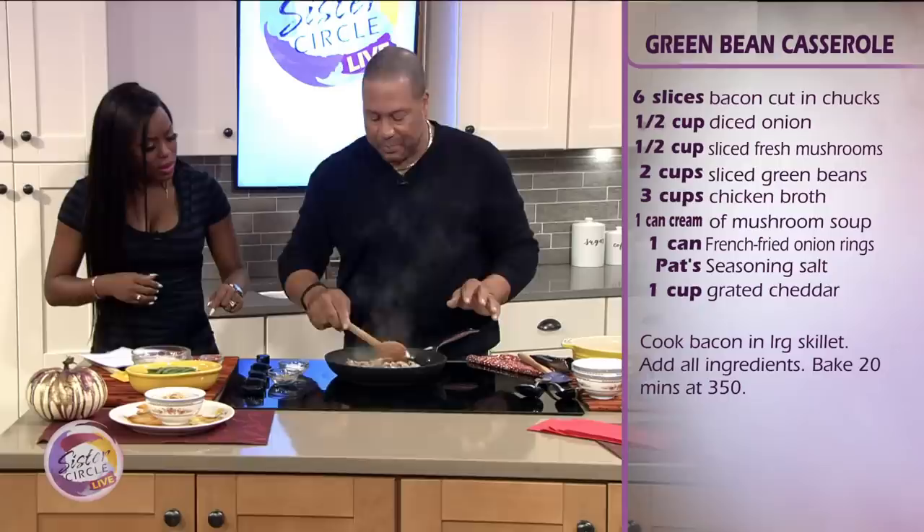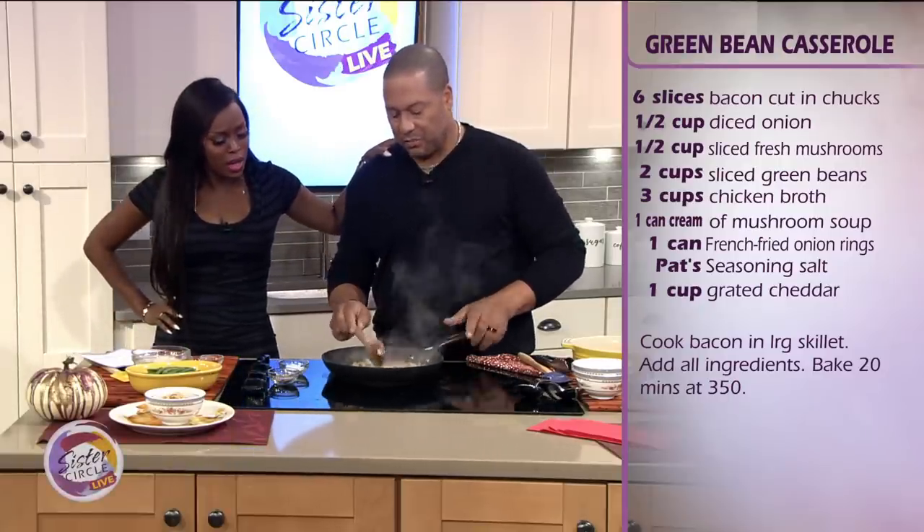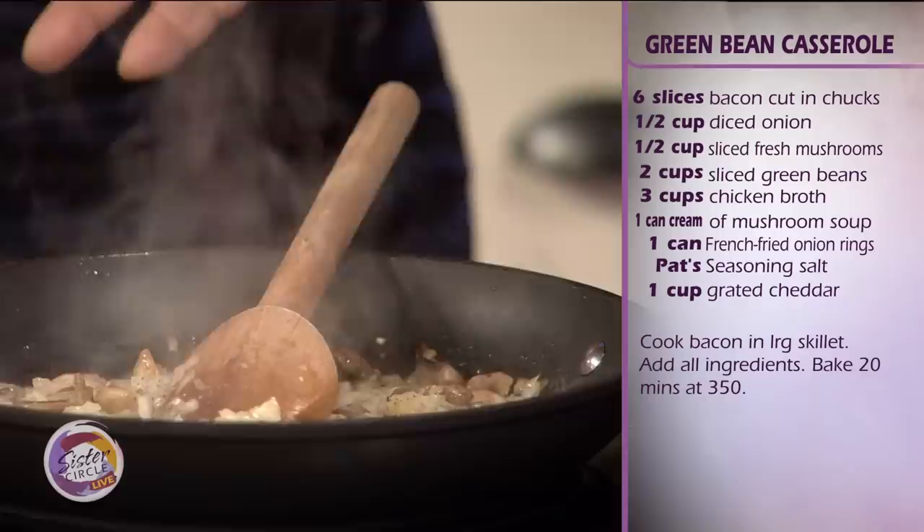I put a little salt and pepper — whenever I'm sautéing vegetables, always a little salt and pepper. So now the vegetables are soft, they're translucent, and we've got to add our ingredients.